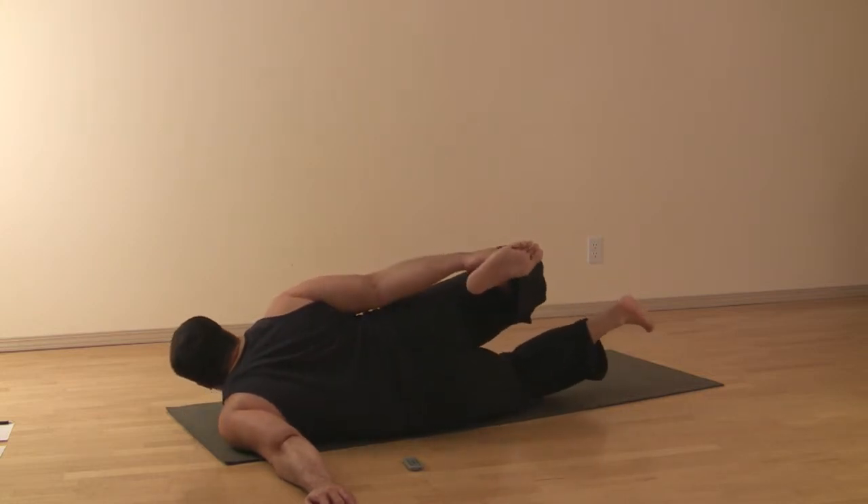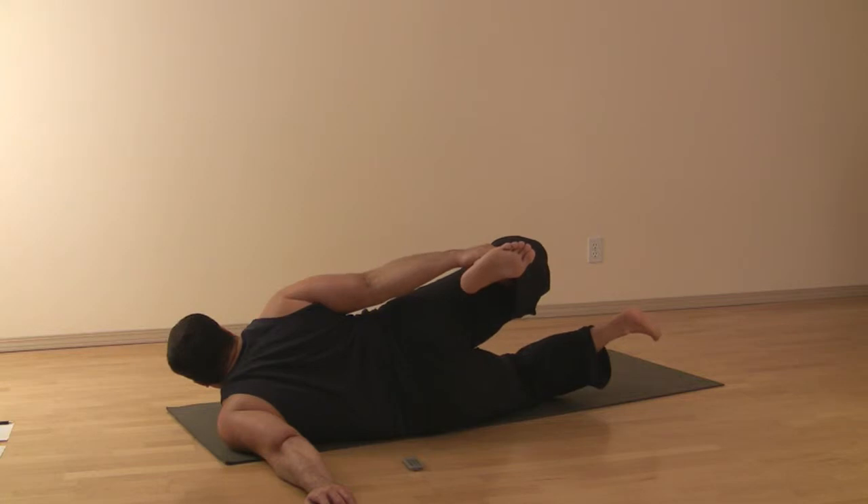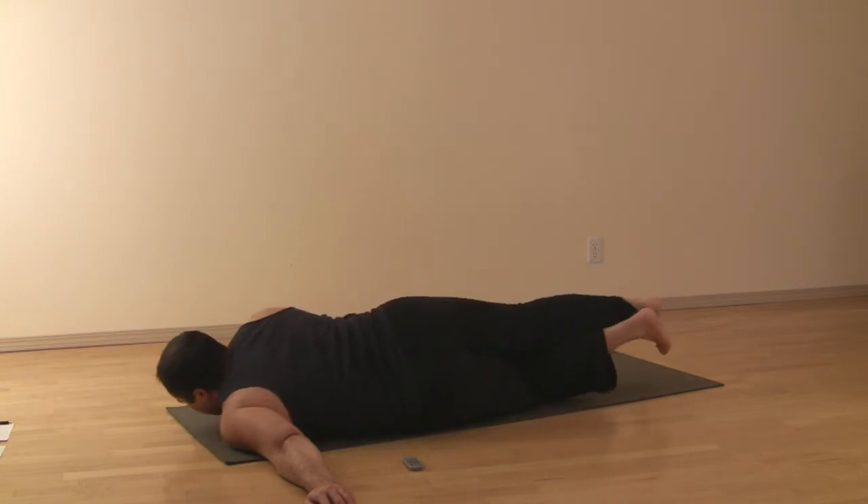Try to get the knee as low as you can, and then kicking back with the arm strength to give you a bit of a shoulder stretch. Hold here for the designated number of breaths, and come out of it.